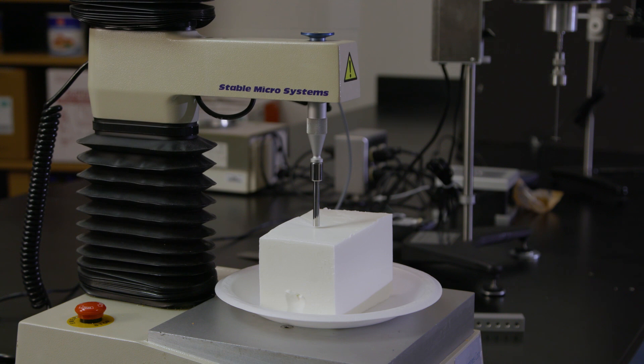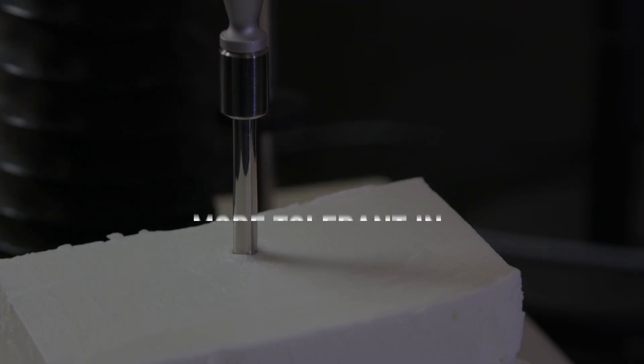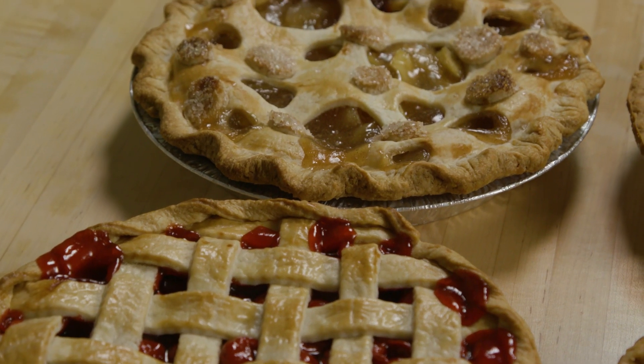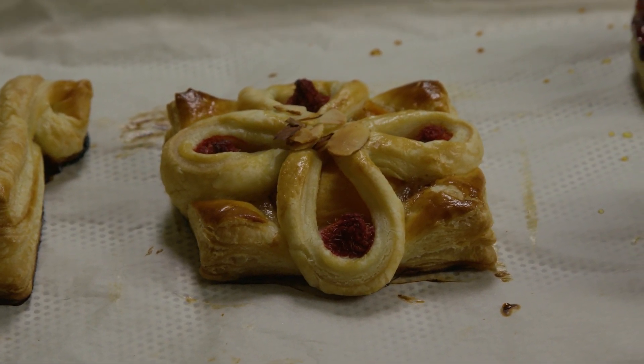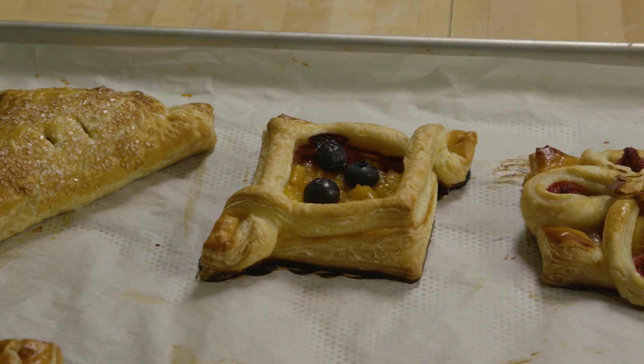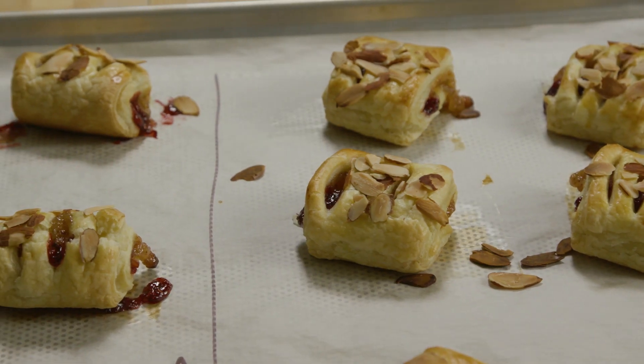Something else that we discovered about high oleic soybean shortening is that it allows for more tolerance and machinability in a commercial setting. The beautiful thing about high oleic soybean oil is that the performance that we've objectively established is far superior to other solutions that are currently available. I always found pastries and baking to be magical — something that you can create and watch happen by just mixing simple ingredients together.